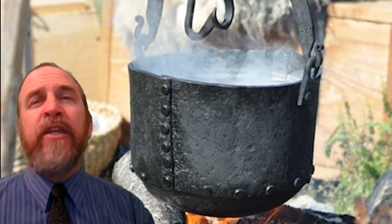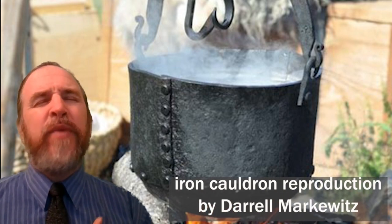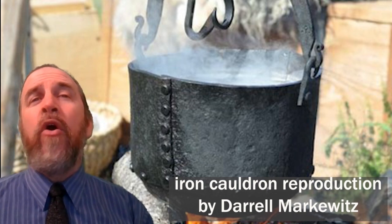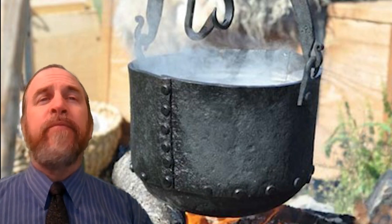In the Dark Ages Recreation Company, the workhorse of the cooking pots is a replica of an iron cauldron from Sweden. Weighing in at 13 and a half pounds, a pot such as this would have been a massive investment. In the Icelandic Gregos laws, an iron cauldron is priced the same as a mare, or three quarters of a cow. This would have been beyond the means of the average Norseman like we're portraying.